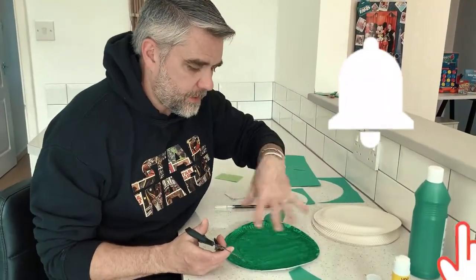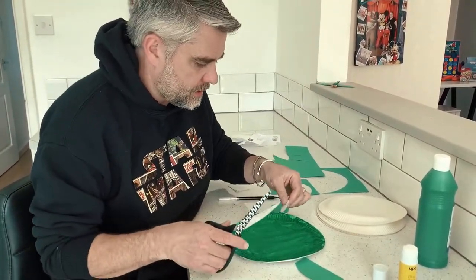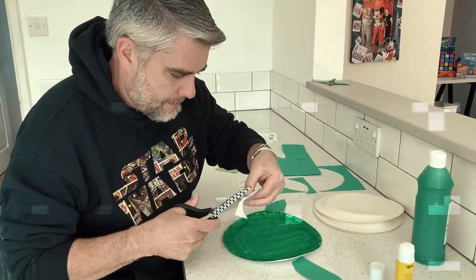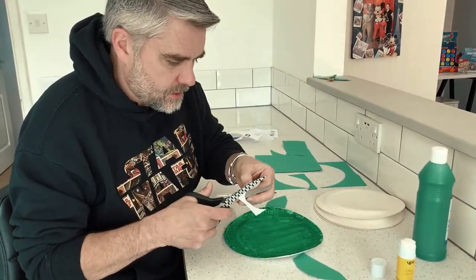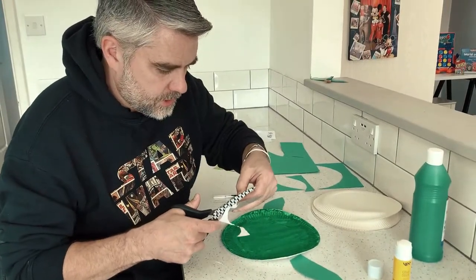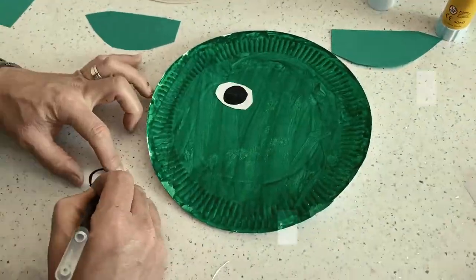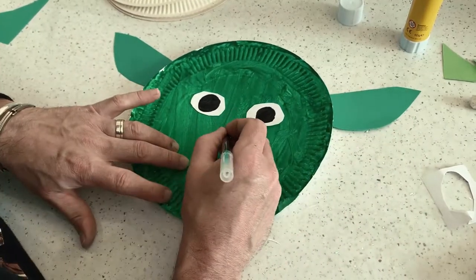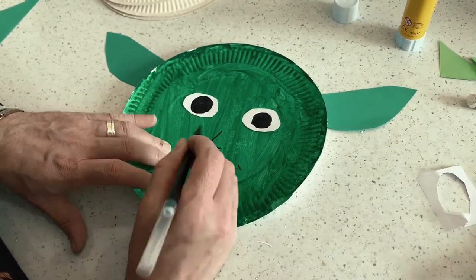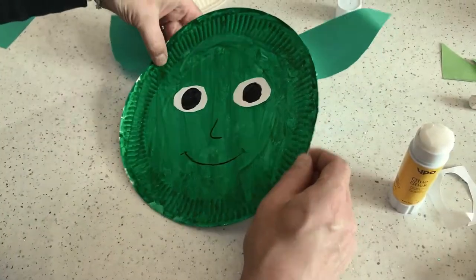Now for my second Yoda face — I've painted my plate. I'm going to put some eyes using a bit of scrap white paper. I'll cut some shapes and put his eyes on these bits of white paper and stick those on. Googly eyes do look great, but sometimes they don't look as wonderful as they should, so I'm just going to make some big wide eyes. I've got his eyes in, I'm going to put his nose in now and have his smiley face. I haven't stuck his ears on yet, which I'll very quickly do, and now I've got two funky looking Yodas!